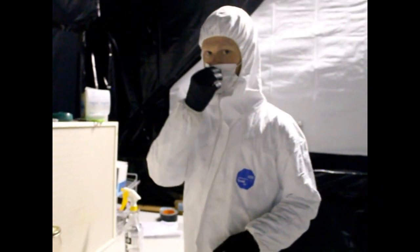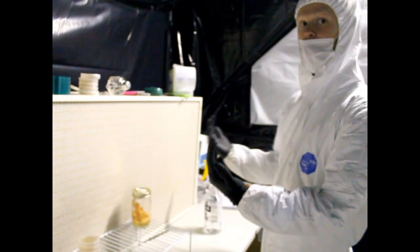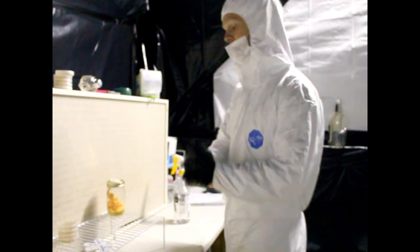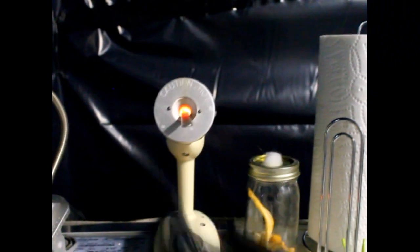Obviously we're wearing these Tyvek suits, face masks, and gloves. We're working in front of a HEPA filter — everything is sterile, it's clean. We spray down our hands with alcohol to kill bacteria, and our tools are stainless steel, which we can sterilize in here using a facto incinerator.